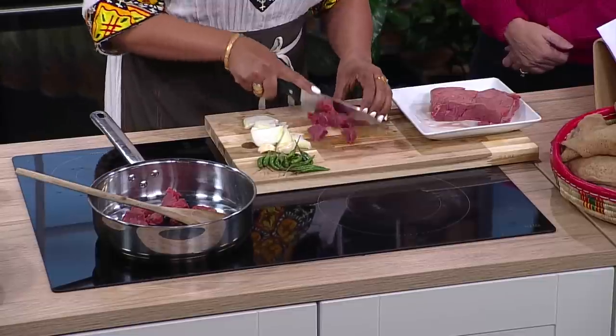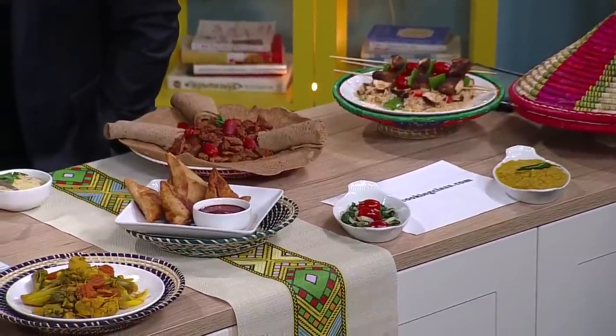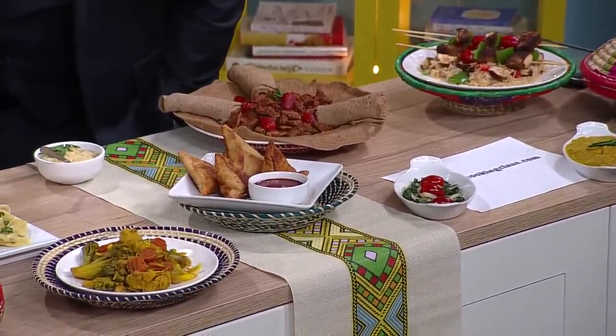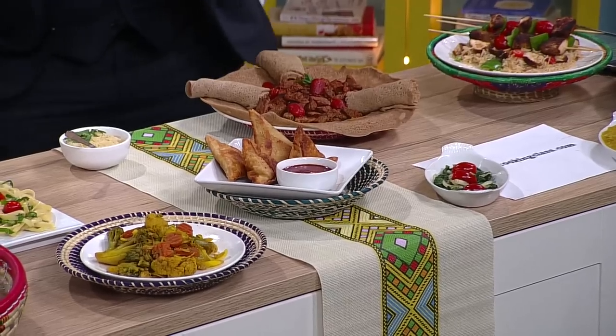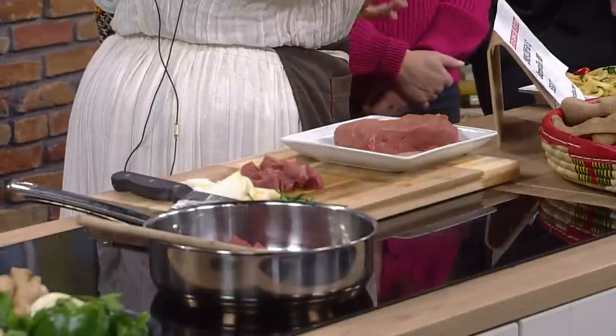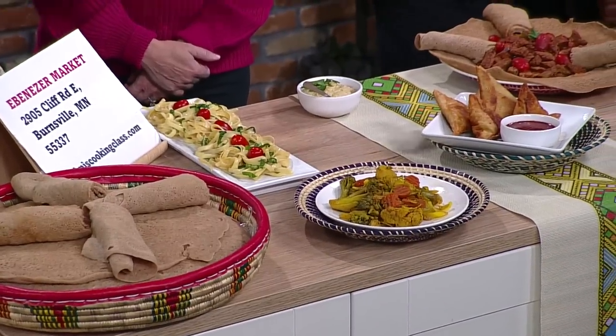How did you get started with these classes? Where did the recipes come from? This is something I inherited from my family — my mother, my aunt Timnit, my aunt Saba. My mom's sister passed away, but she taught me a lot of this food, and my mom did too. Then I went to school just to make sure we do this the right way. Now I'm doing pasta, egg rolls, samosa, and the kebabs — I brought some for you guys.